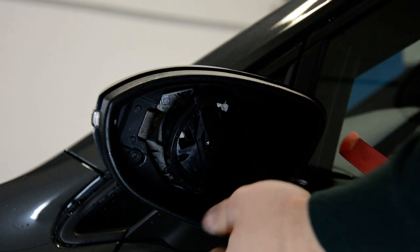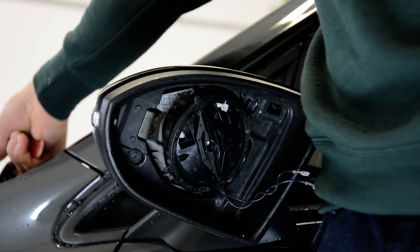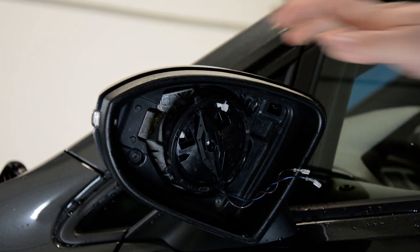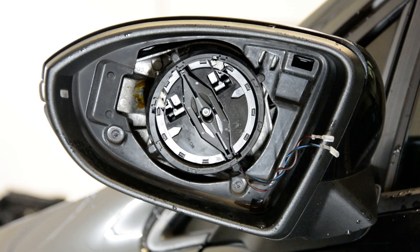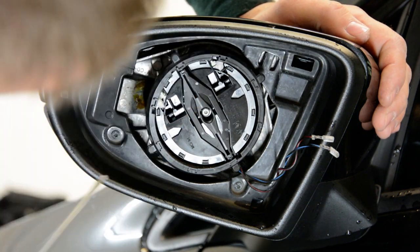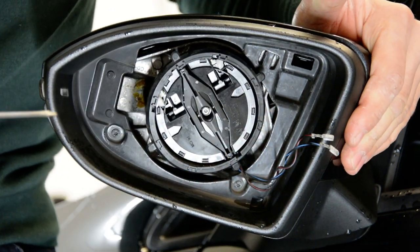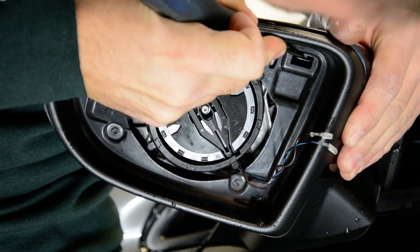Pull the wires. You'll have two tabs that you need to push, and after that pull your mirror cap. Here are the two tabs you need to push — one is there and another one is there. You push this and you pull the mirror at the same time.